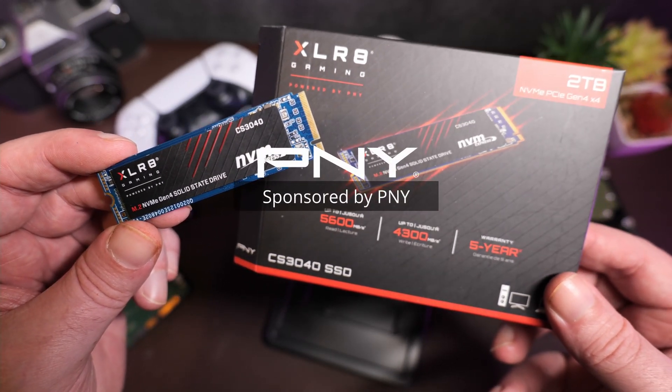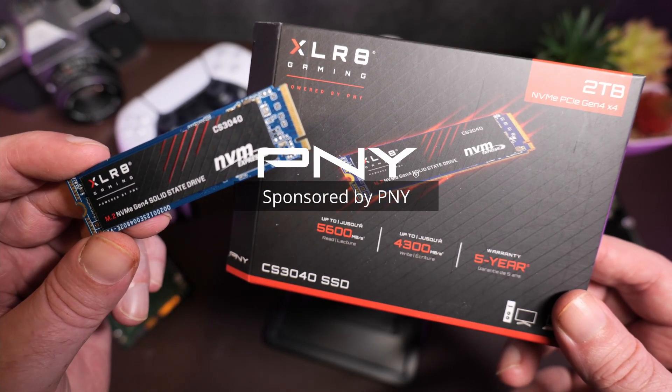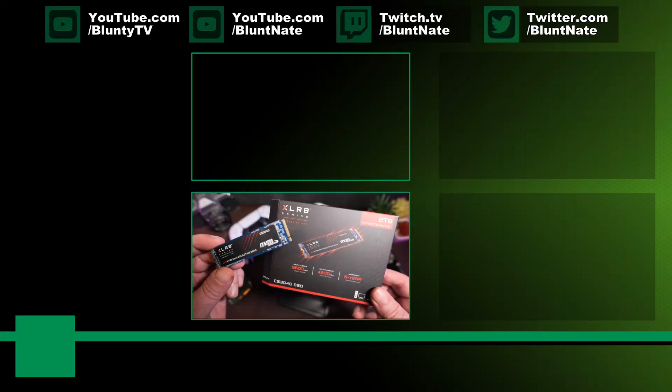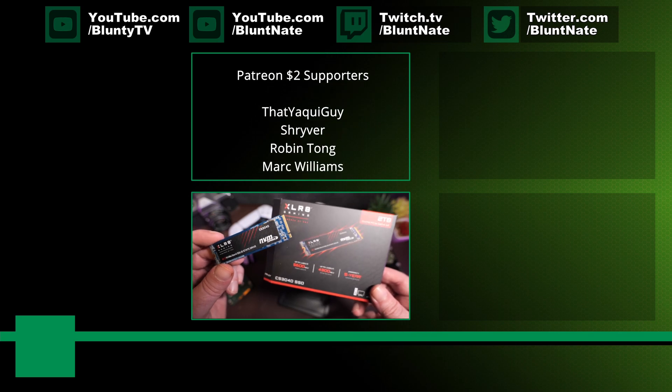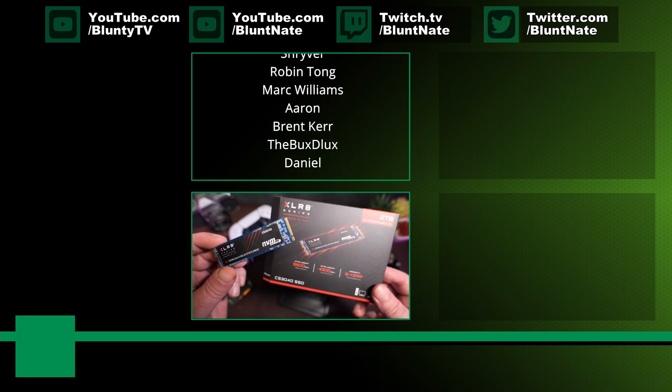And of course, one last time, thank you to PNY for sponsoring this look at their new hotness — or their new coolness, really, because again, low power keeps the temperatures under control. Hotness in the figurative sense, not the literal sense. You know what I mean.